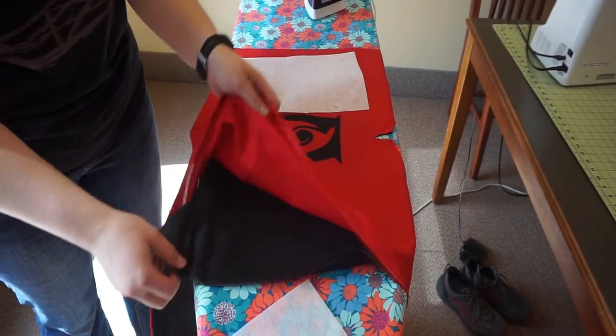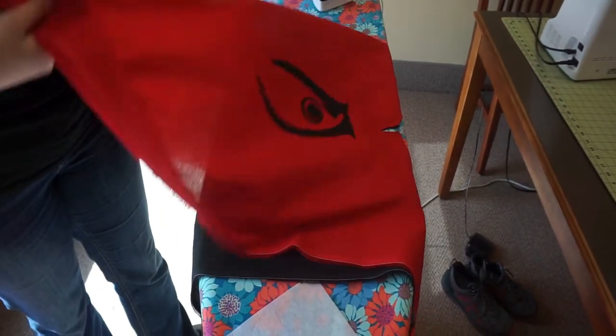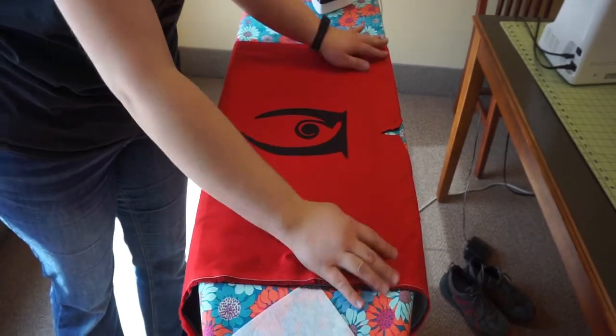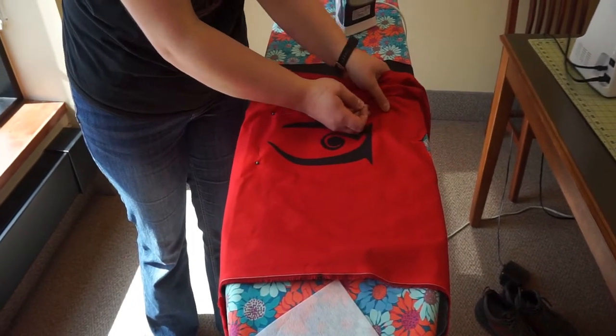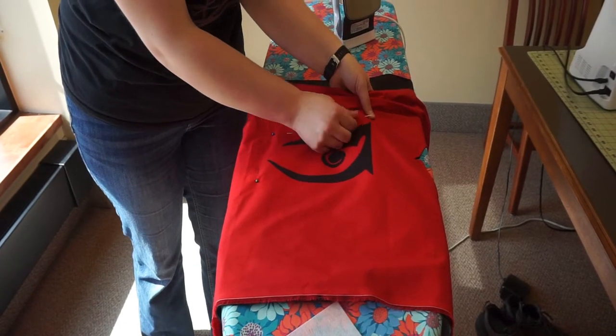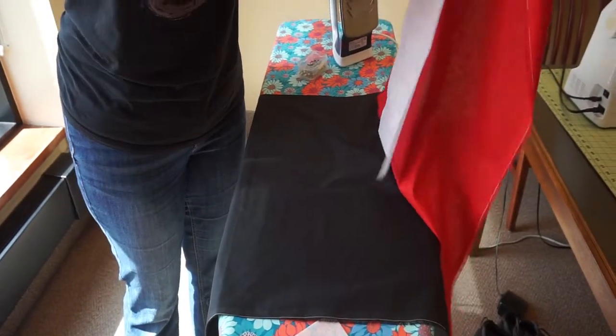When placing your stabilizer, make sure to put it directly under the image you will be appliqueing. Since this tabard is reversible and has two layers, I need to place it under just the red fabric. Next, I need to pin the stabilizer to the fabric, making sure to only pin the red fabric. This does not need to be precise — I just need to place a few pins that will keep the stabilizer beneath the image I intend to applique.